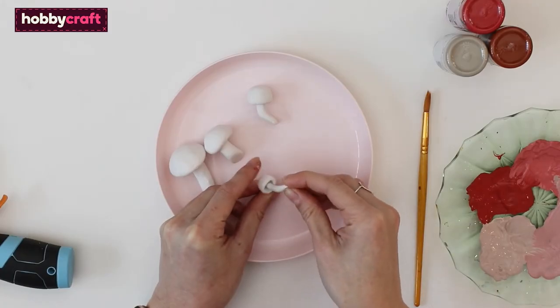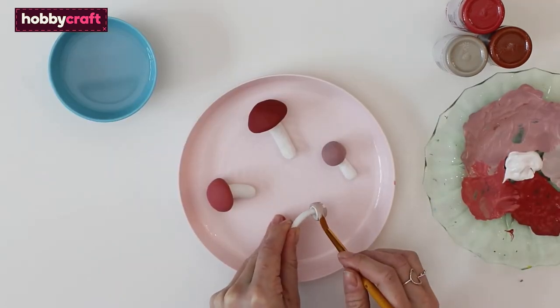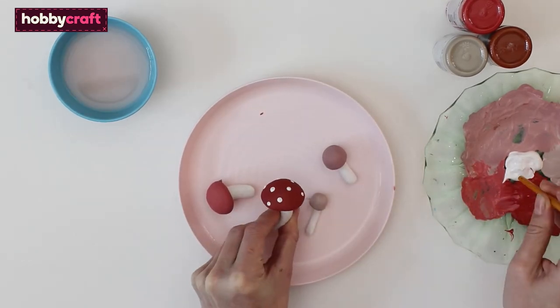Glue the mushroom caps onto the stalks. Now you can paint the mushrooms — we are using a mix of earthy red and pink shades for the caps. Use the back of a paint brush to dot white spots onto the mushrooms.